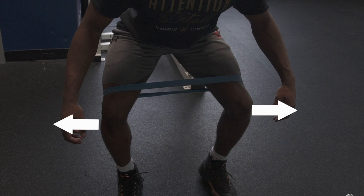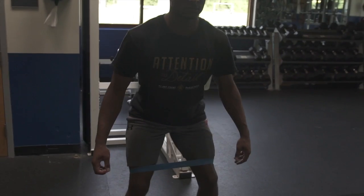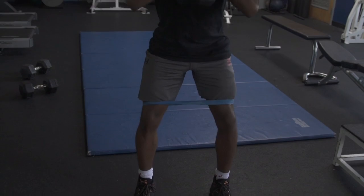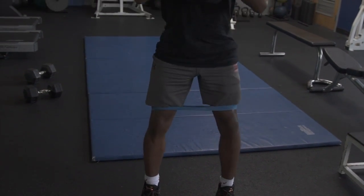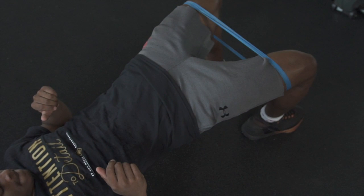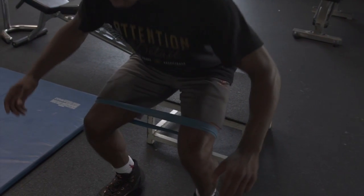This is slightly exaggerated on the video to help demonstrate — it will help your brain learn to use these muscles to push outwards. Again, advance with some weight if you feel comfortable. This same concept can be applied to hip bridges, where you push your knees out at the top to activate your glute med.